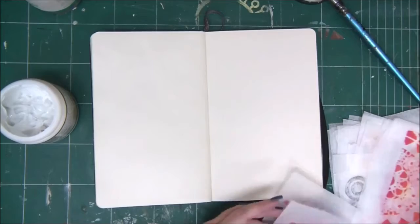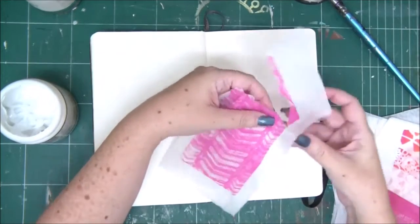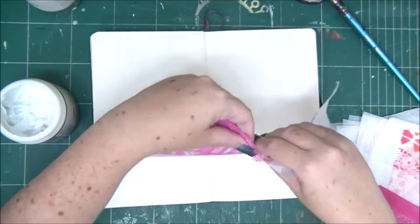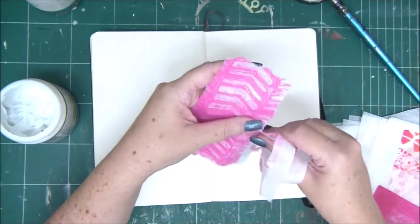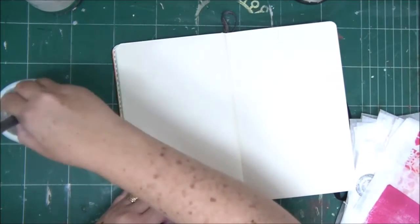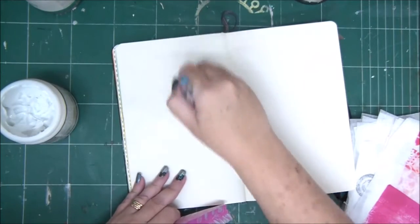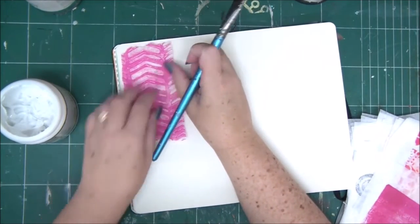I have here some colorful patterned tissue papers that I made myself with a gel plate. You can make your own patterns and colors simply by stamping on them, coloring, drawing, painting, using a gel plate, stencils, masks — any technique you do on an art journal page or mixed media project. Just use a plain white tissue paper and add your own images, patterns, and colors to make custom tissue papers.